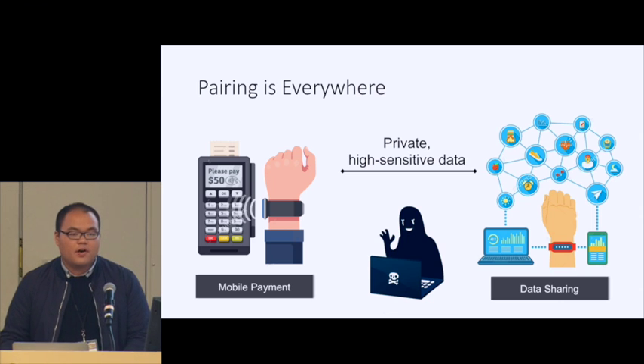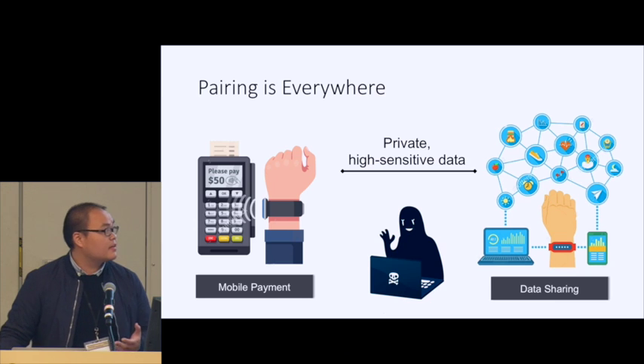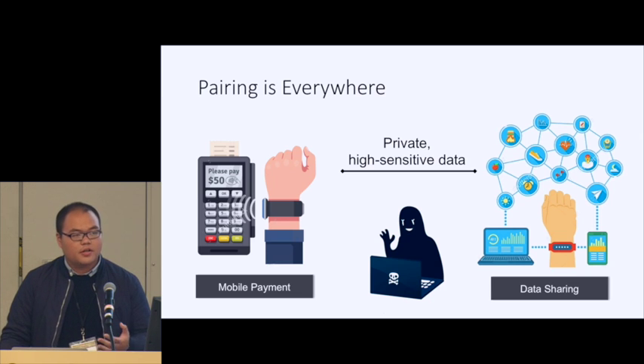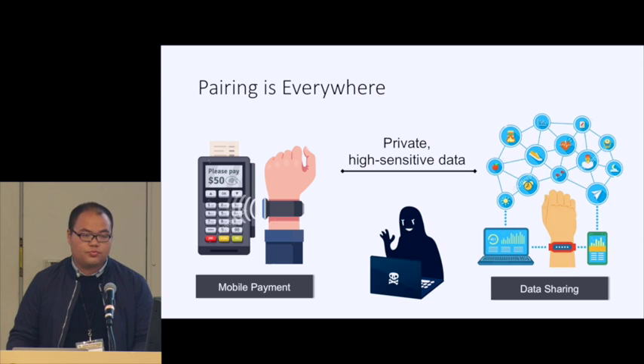However, since the data involved are often very private and highly sensitive, pairing also poses several serious security issues. Consider an example of mobile payment: before our smartwatch transmits our credit card number and security code to the POS machine, we want to make sure the connection between these two devices is secure so that the transaction can be finished confidentially. A similar situation happens if we want to upload personal or healthcare data to nearby devices like our mobile phone. So making secure pairing becomes a very important problem.